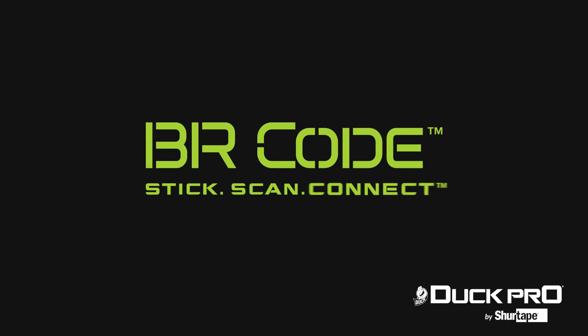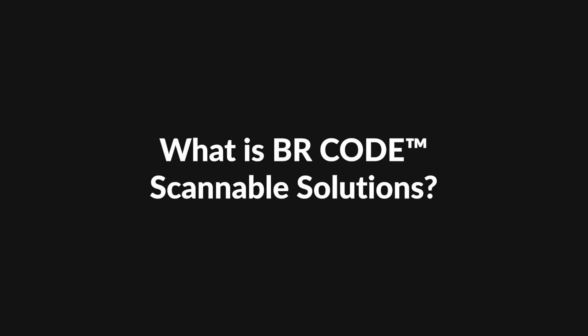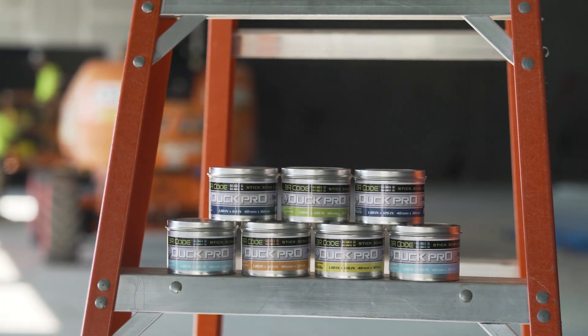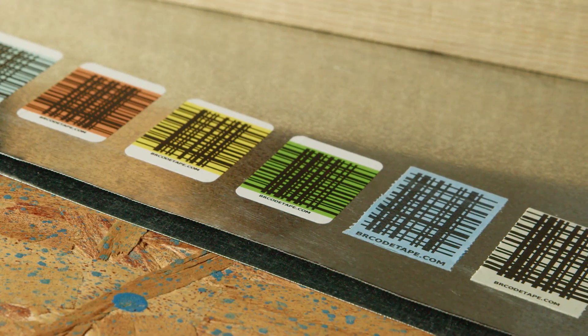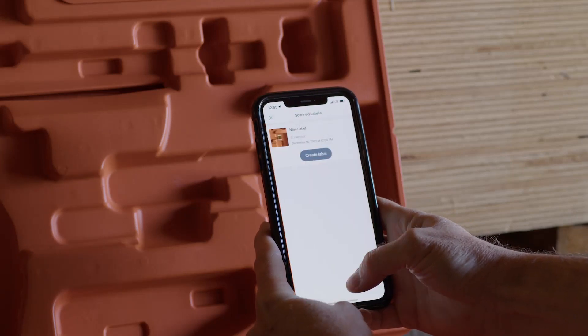DuckPro by SureTape. The tape you know from the brands you trust just got smarter with BRCode Scannable Solutions. Powered by the BitRIP app, each roll contains pre-printed unique codes that can be scanned using a free app on your phone to connect physical locations to digital data.